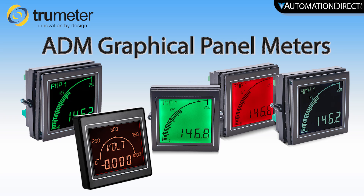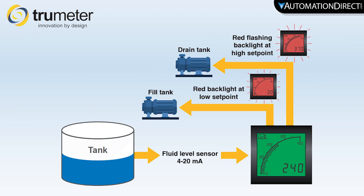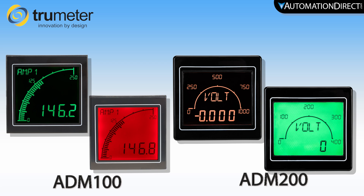Are you looking for a convenient way to monitor voltage, current, temperature, or frequency in your application? AutomationDirect has the answer with numerous low-cost graphical panel meters available. These meters provide easy-to-read digital displays for various measurement and monitoring systems. Our graphical panel meters are offered in standard 3-inch models and advanced 4-inch models, both by the brand TrueMeter.